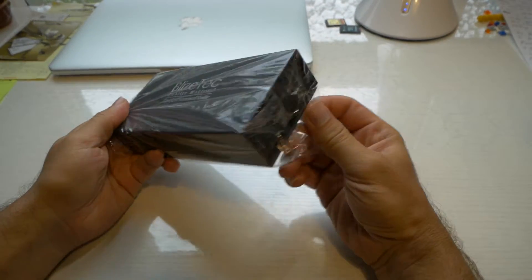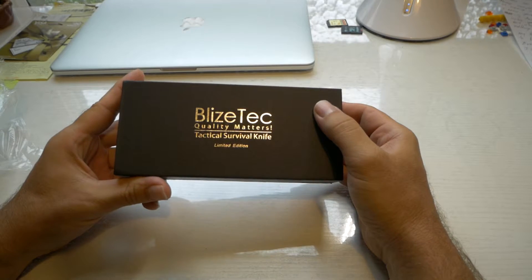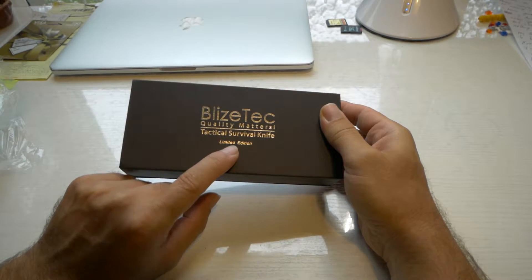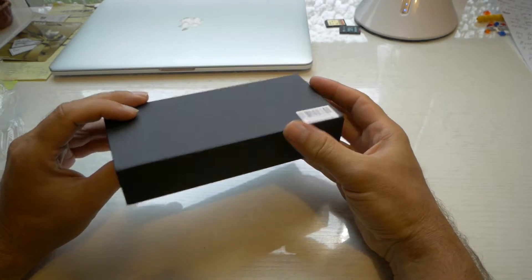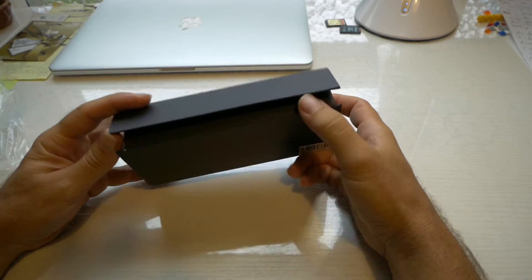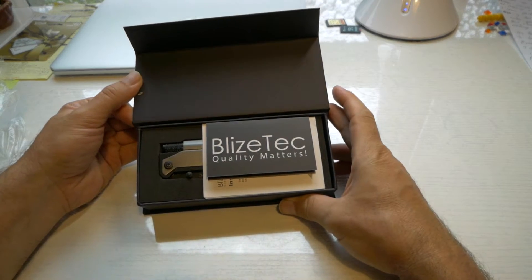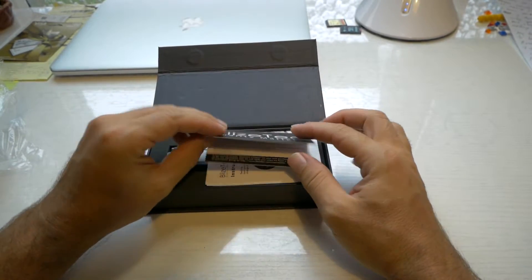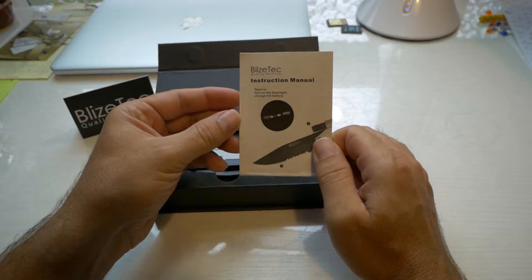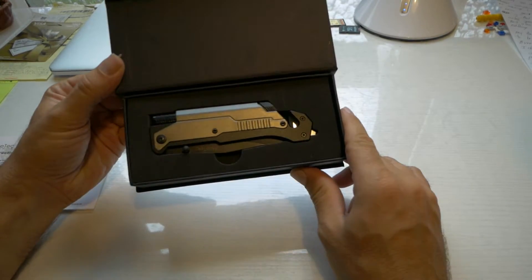So it comes in this pretty interesting looking package. Look at that lettering guys, that looks pretty legit. Limited edition. That's a pretty nice presentation. Made in China, of course. It has to be — everything's made in China these days. We got this card that says 'quality matters.' Here we got a little instruction manual and here is the knife itself.